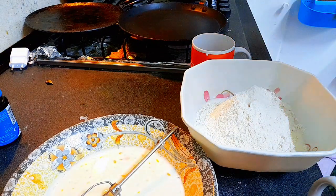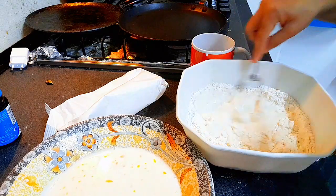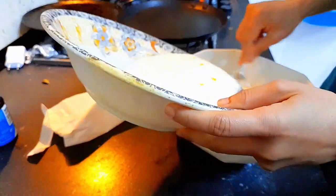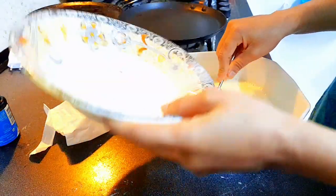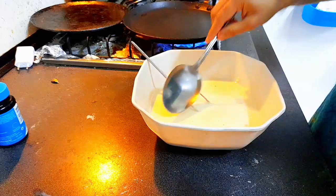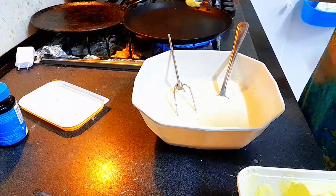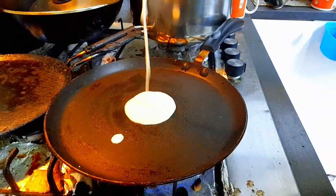The dry ingredients are easily dissolved and it will become a smooth batter. I am adding the whole milk to the dry mix, then combining it with the egg mixture and mixing everything together until the batter is ready. I will apply it to a non-stick pan.